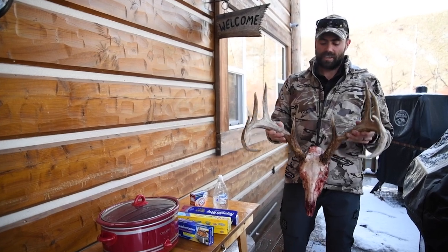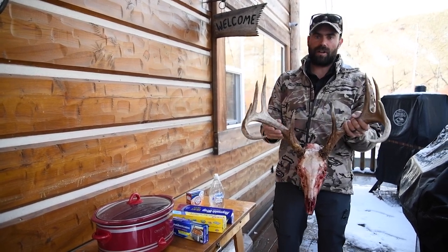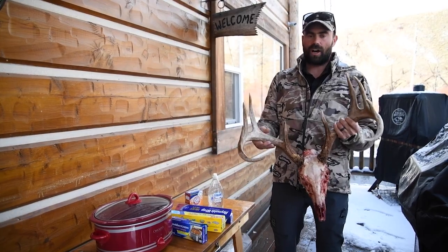Today I'm gonna walk you through how to easily clean up and do a European mount on a deer skull using a crock pot.